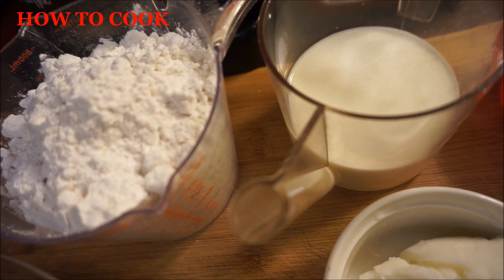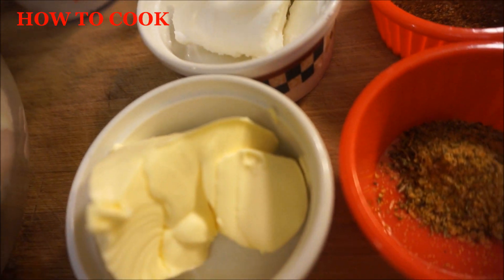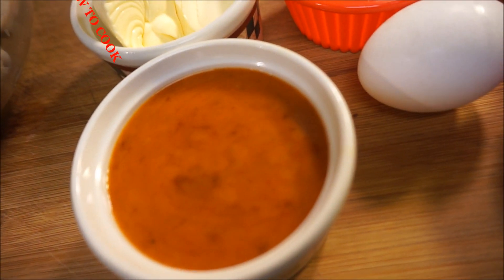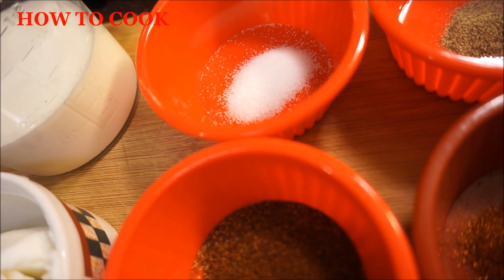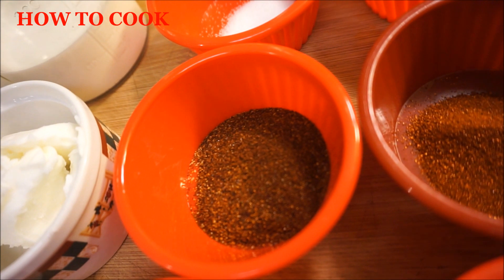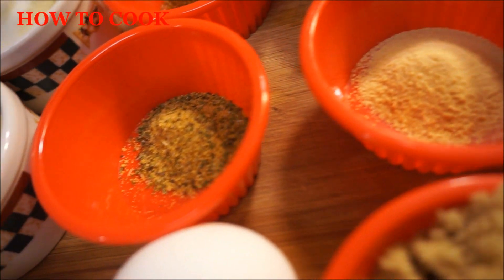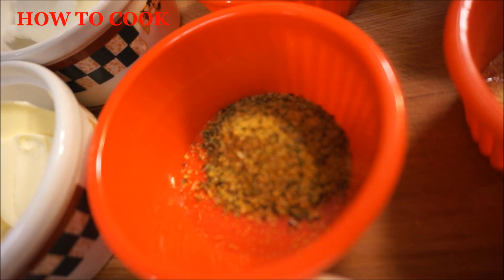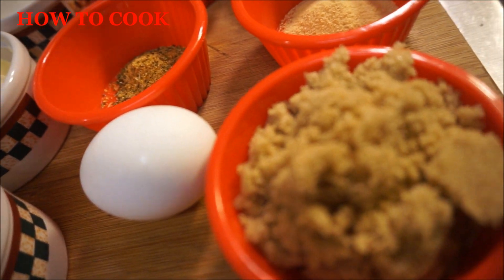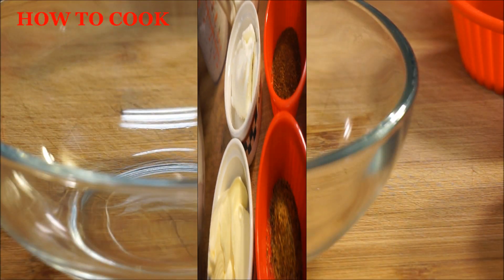All the ingredients will be listed down below. You're going to need all-purpose flour, buttermilk, vegetable shortening, and butter for this recipe. You're also going to need some kind of hot sauce — any kind you like. Salt and black pepper, cayenne pepper and paprika. You're also going to need garlic powder and some kind of seasoning — I used Jamaican all-purpose seasoning. You're going to need one egg and you're going to need some brown sugar. Of course you have to add brown sugar to this recipe.